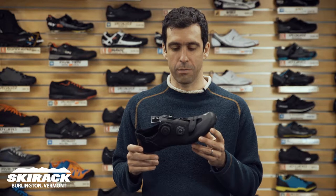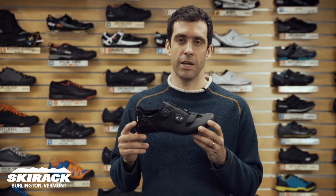Hey guys, Jake here from the Ski Rack Bike Shop, here to show you the new Specialized S-Works 6 Road Shoe.